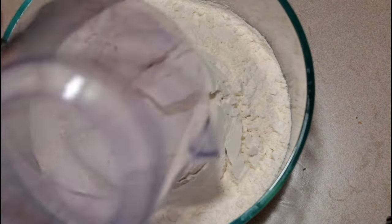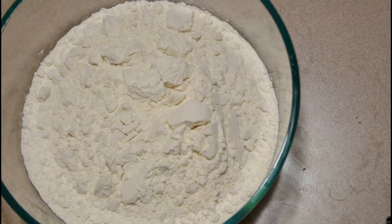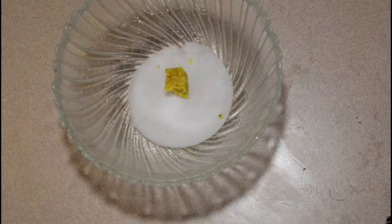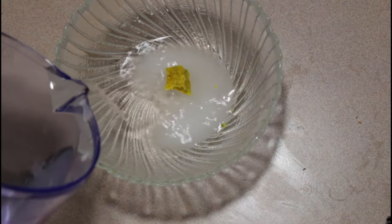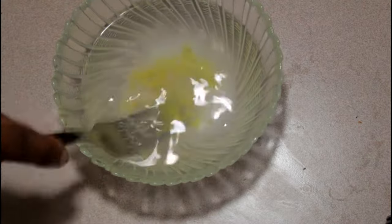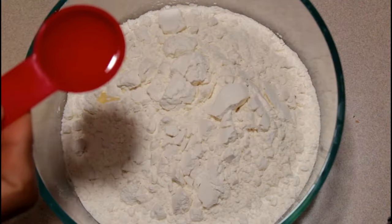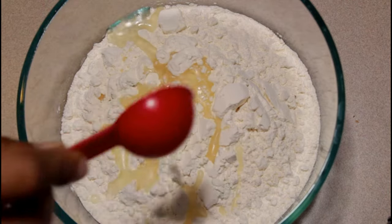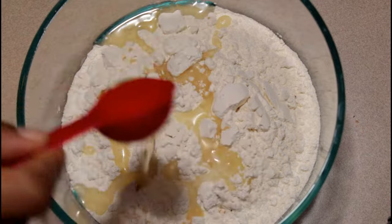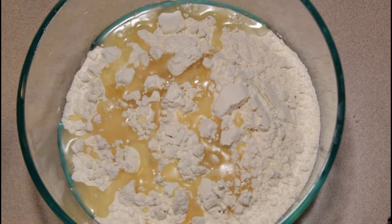We're starting with clean hands. We're going to use 2 cups of flour, 1 tablespoon of baking soda, and also some salt and a little bit of Maggi. We're going to pour half a cup of water in there, and then we're also using 2 tablespoons of vegetable oil — any type of oil basically. We're going to pour that in there and then mix it with the water.